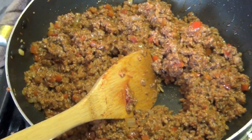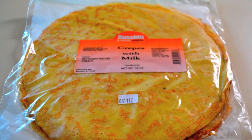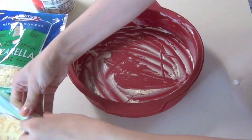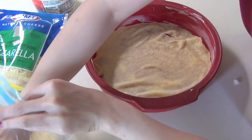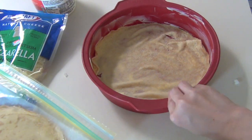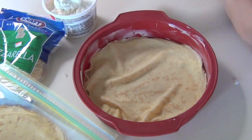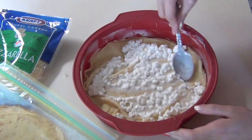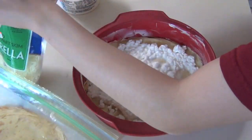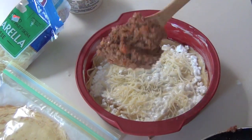Once the meat is completely cooked, I took it off the heat and start assembling my lasagna. I'm using these pre-made crepes that I got from a Russian store. They're very nice and thin, and so I decided to double it up. So two crepes with some ricotta cheese as the first layer. And then I put in some mozzarella cheese.